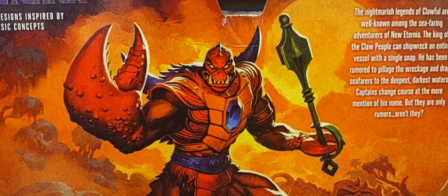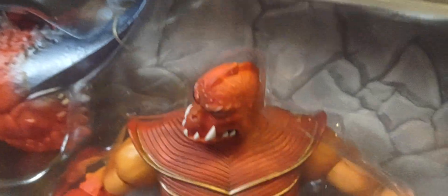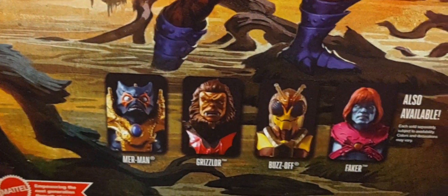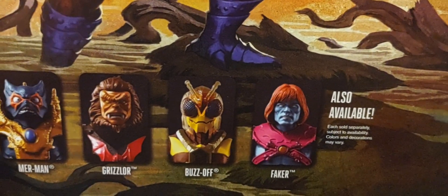Beautiful artwork right there. The back has more of his New Eternia look with the armor. You can see in the back that extra part of him — the back skin or extra armor. The warrior with the grip of evil. There's the cross-sell of the other figures in this particular wave, from Merman to New Eternia Faker. And the other side just has Clawful — the warrior with the grip of evil.